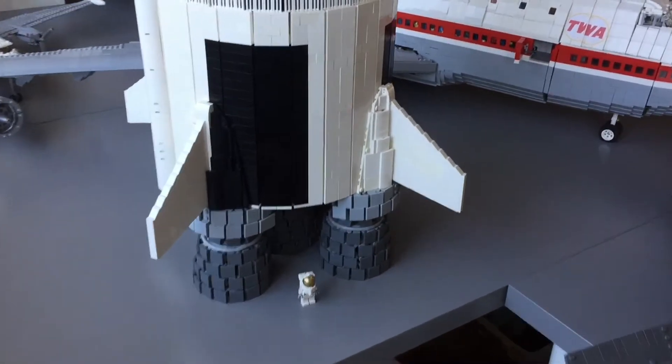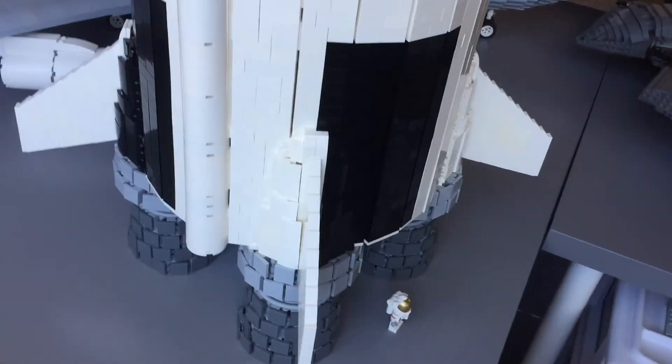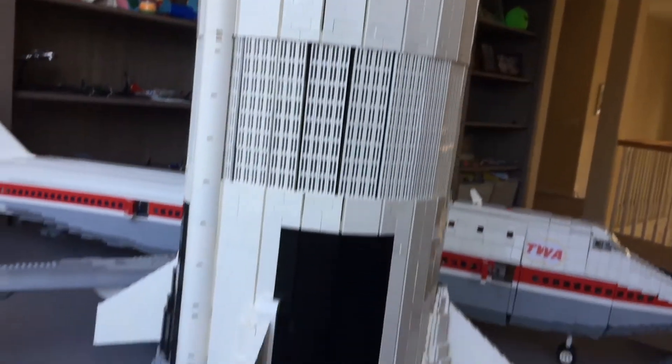Hopefully you've enjoyed this update on my Saturn V. It's getting quite exciting from here, so I hope you stay tuned and subscribe to my channel for more updates coming soon. Bye for now.